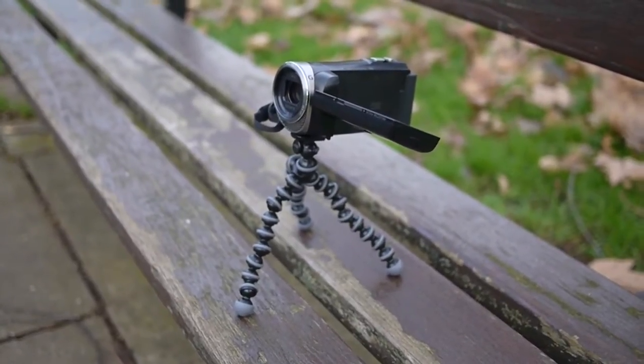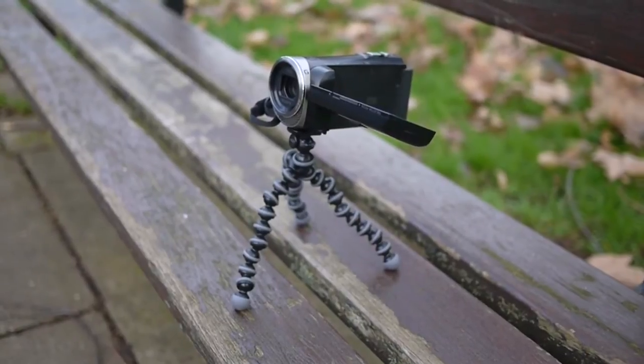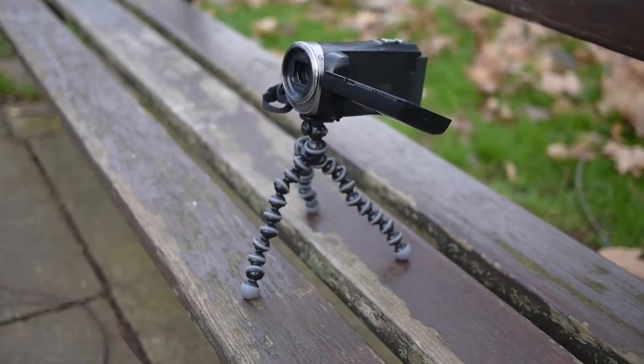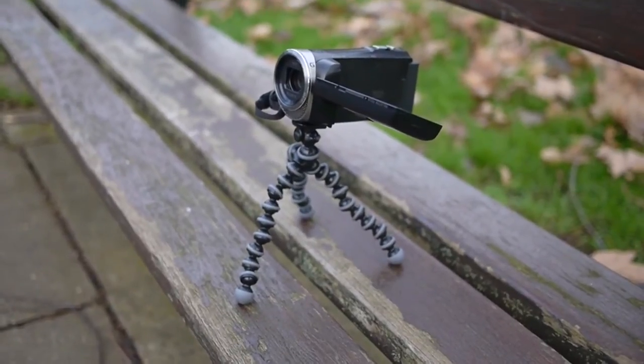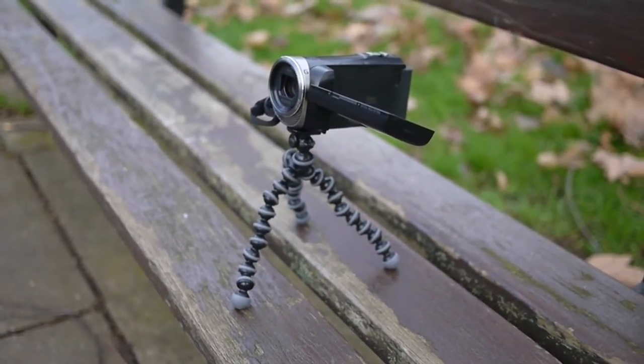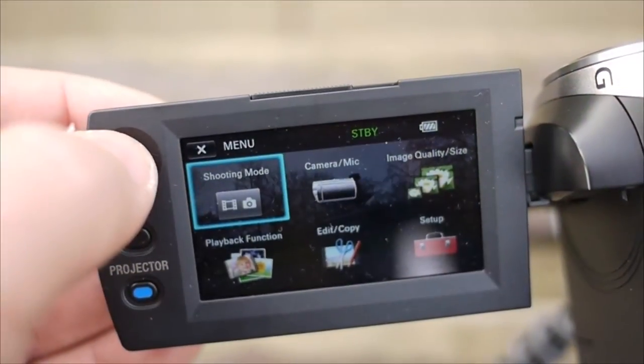Hey guys, what's going on? So when I did my review for the Sony HDR PJ330E camcorder a while ago — I'll put the link to that down in the description — I didn't have a chance to talk about the Wi-Fi functions. I had a play around with it and thought I'd do this video as an add-on to my review and talk just about the Wi-Fi function of this camera.